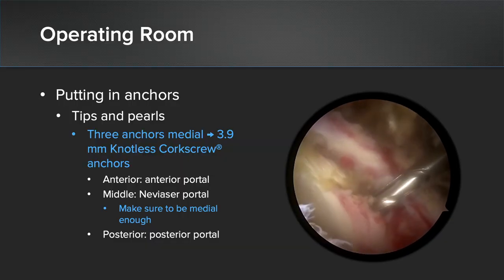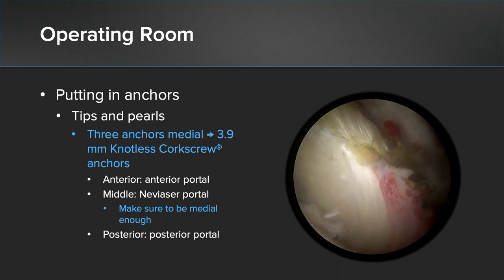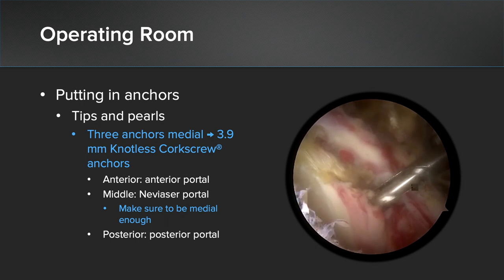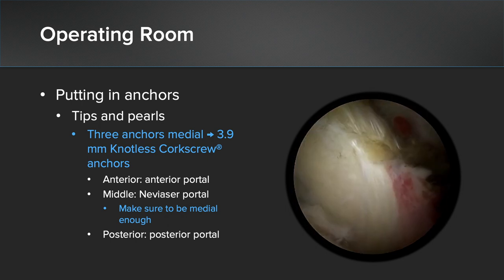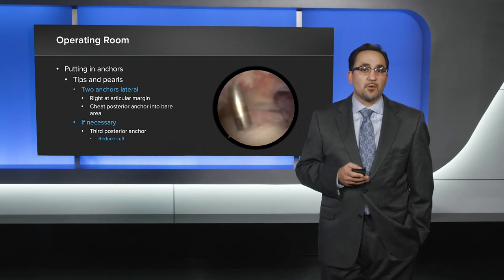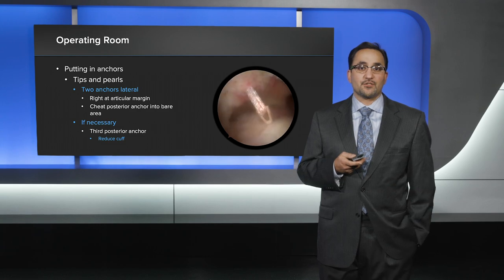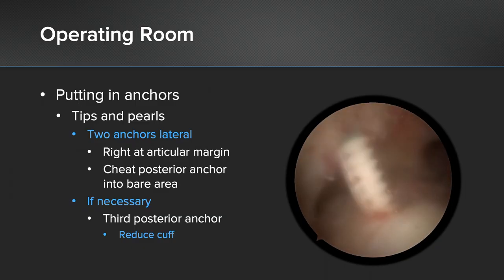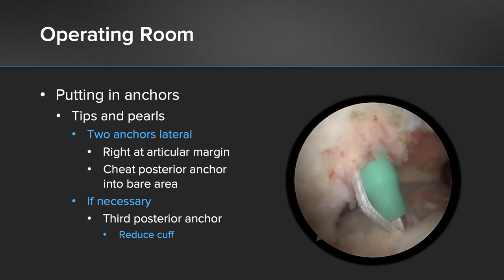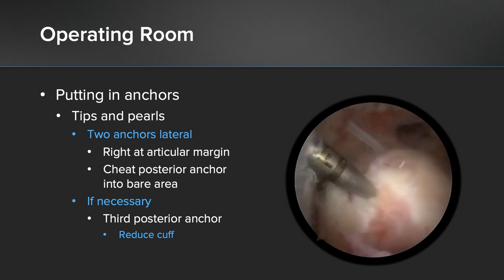At this stage, we're going to switch our scope over to the lateral portal and from the posterior aspect go ahead and place our posterior anchor into the glenoid, visualizing to make sure there's no penetration of the articular surface. For the lateral row anchors, you want to be right at the articular margin. Your anterior one should be essentially where your rotator cuff insertion is going to be. For your more posterior anchor, if you don't think it's going to come far enough over, you can seat it right into the bare area, as we're doing in this case.